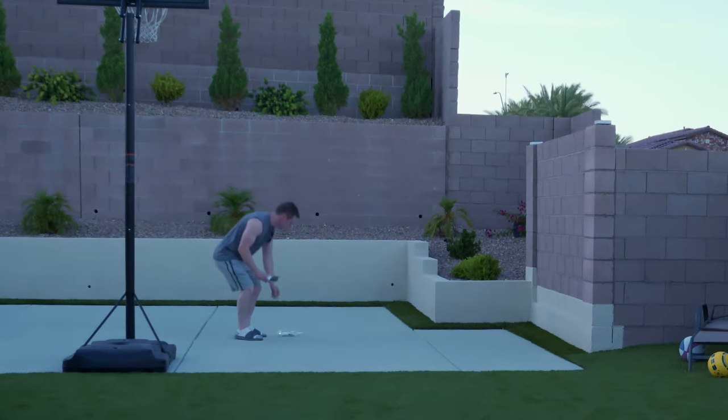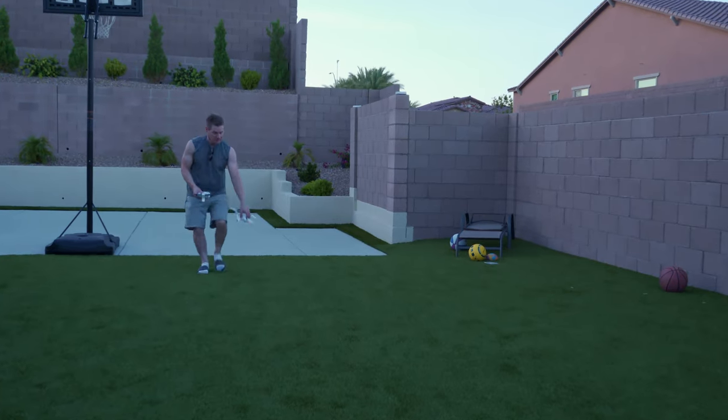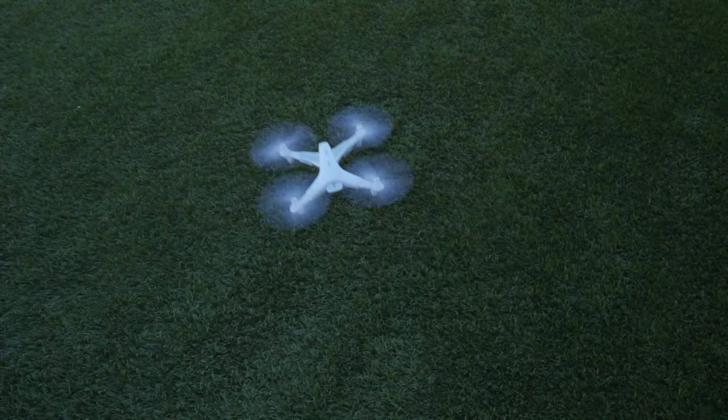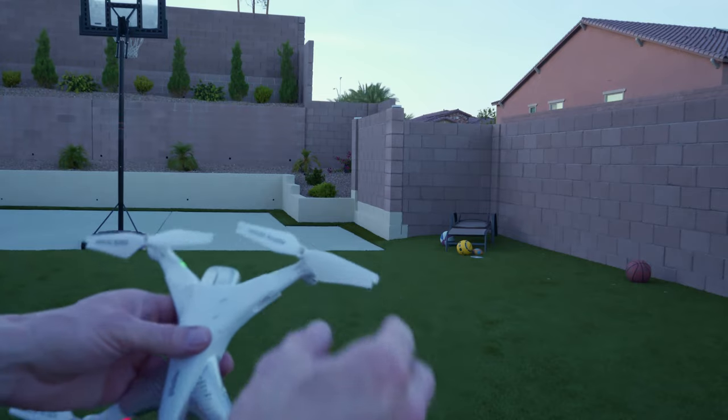The Z3's remote control has a button for the auto-land feature. If the drone is getting out of control because of wind or user error, tap the top right button and it lands automatically. This auto-land feature came in handy because the day we filmed was very windy.